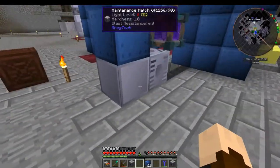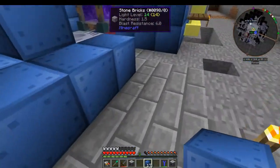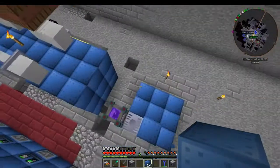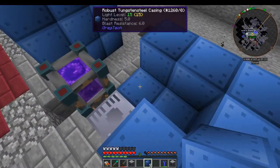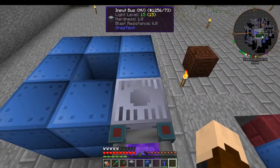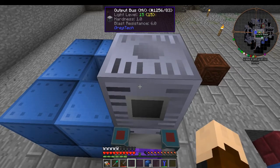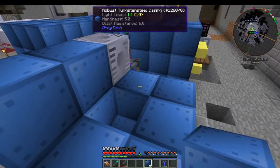We're going to put the energy hatch here. Any of your hatches and buses can be anywhere you choose — there is no requirement for any of them. So there is the maintenance hatch, and then we're going to put casings along the bottom here. It's a three-by-three hollow, like most, so we're going to fill up the back and the sides, and then put the input hatch here and the output hatch up here.